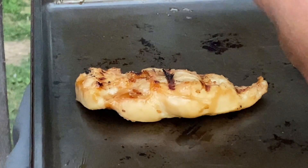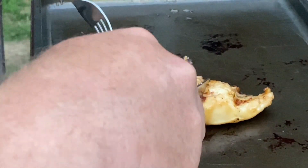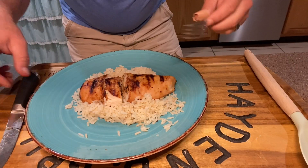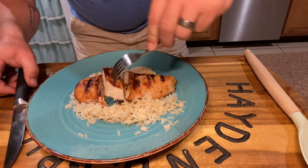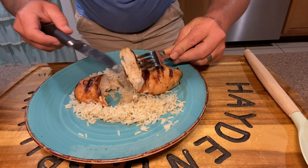We're going to check this right here together. Let's go and cut into this bird. Still needs to go a little bit longer. Alright, so we just cut into this — folks, that looks beautifully done right there.